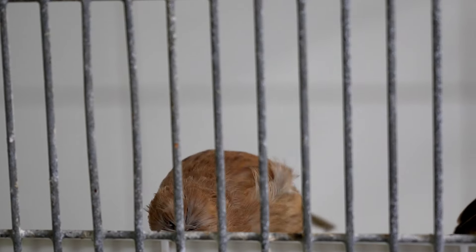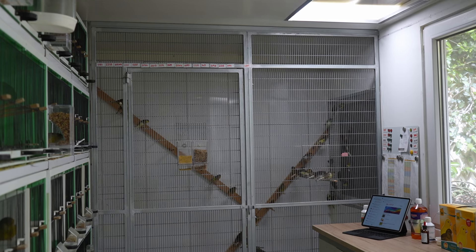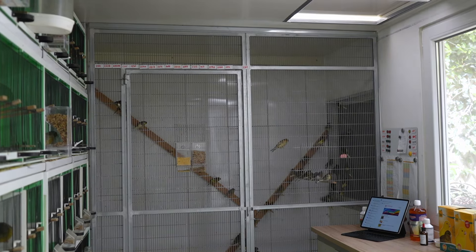That wraps up today's discussion about molting. Remember, molting is a crucial and natural process in our birds, and with the right care and attention, we can ensure that our birds remain healthy and vibrant throughout this delicate period. From adjusting the environment to providing the right nutrition, every step counts in making this transition as smooth as possible for our canaries. Thank you for joining me again on Gloucester City. If you have any questions, comments, tips, or anything you'd like to share, please feel free to write in the comments below.